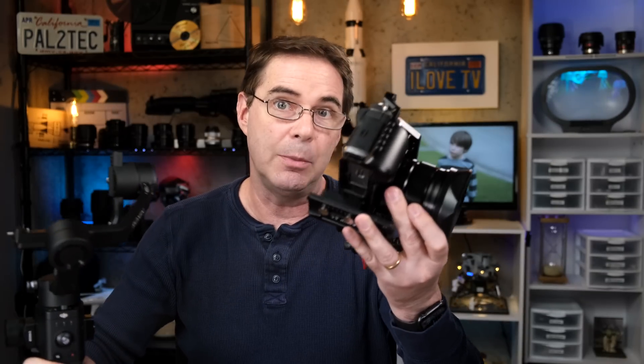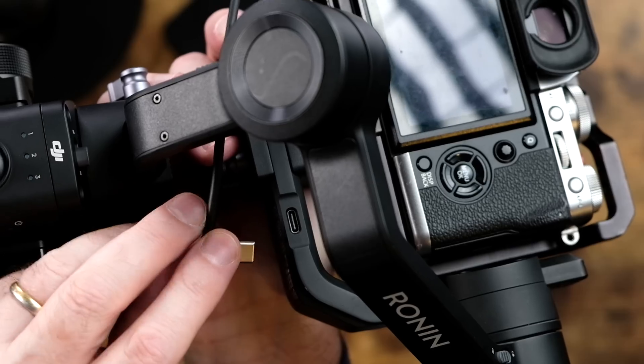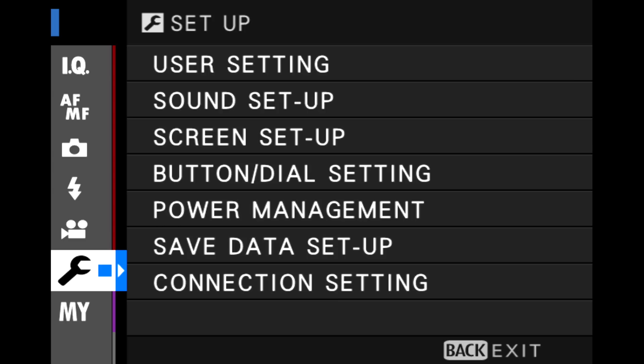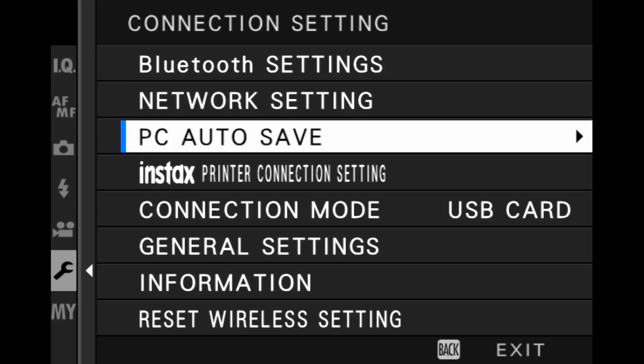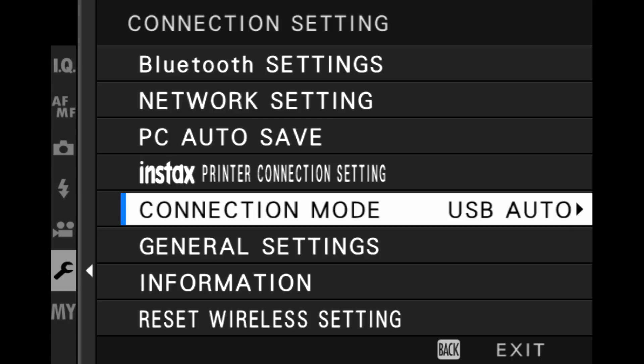If you plan on using the buttons on the back of the gimbal to control the camera, you're going to need to use the USB cable that comes with the gimbal. Simply plug one end into your camera and the other end into the gimbal. In order to use this attached cable, you'll have to make a setting change to your camera — go into the wrench menu, go to connection setting, scroll down to connection mode, and change that to USB tether shooting auto.